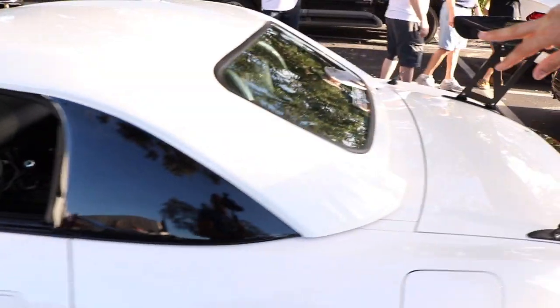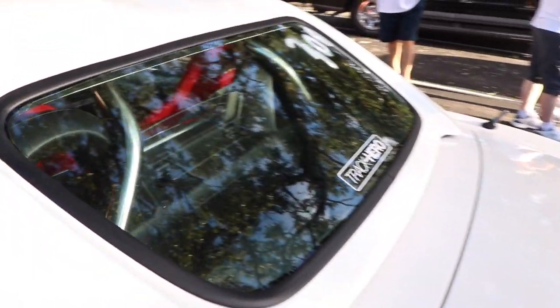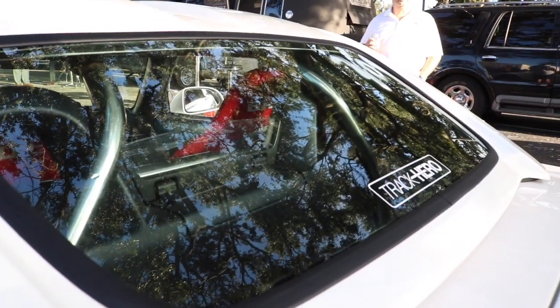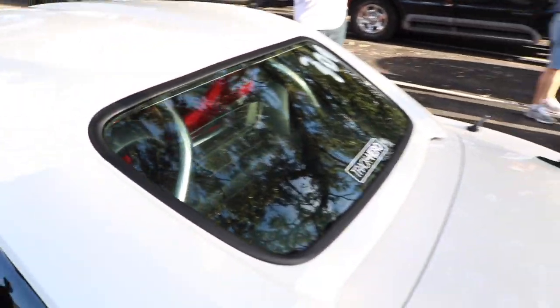Peeking through that back window — Tom, show him that roll cage there. It's going to stiffen up the suspension, stiffen up the chassis, and it's also going to be protecting you, God forbid, if something happens.